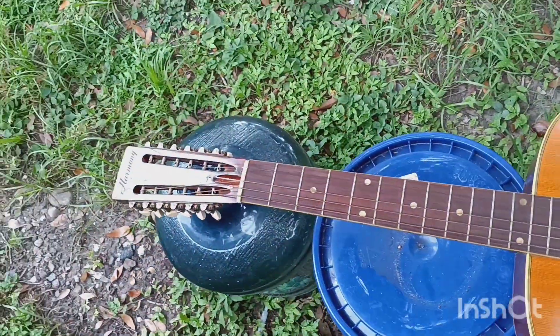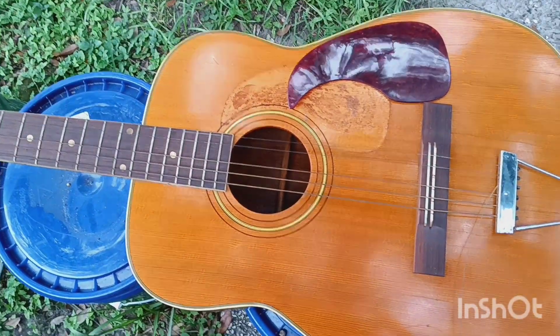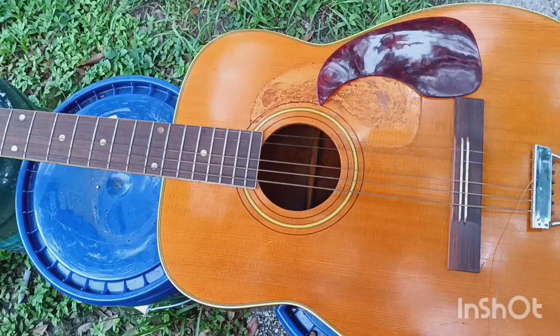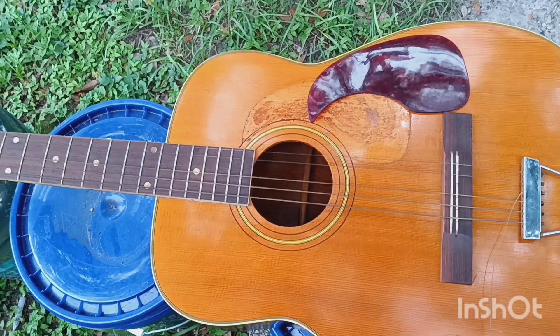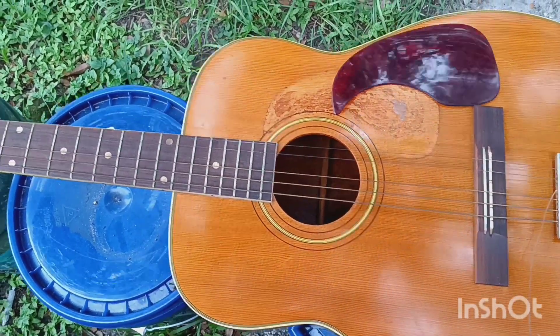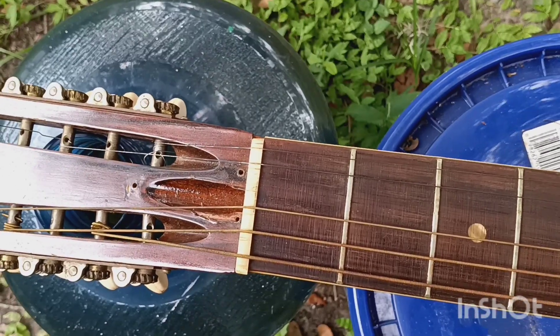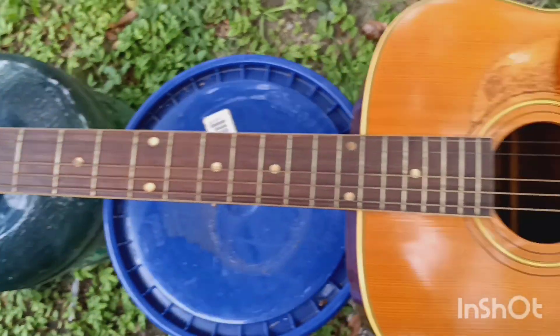So we found this Harmony 12-string at a yard sale. It was very deep in a shed and this is kind of how it looked. The pickguard was still attached but it was coming off and warped very badly, so we took it off. We're going to sand it out in a bit and of course replace the strings. I noticed this yesterday but the nut is both off-centered and chipping there at the end.